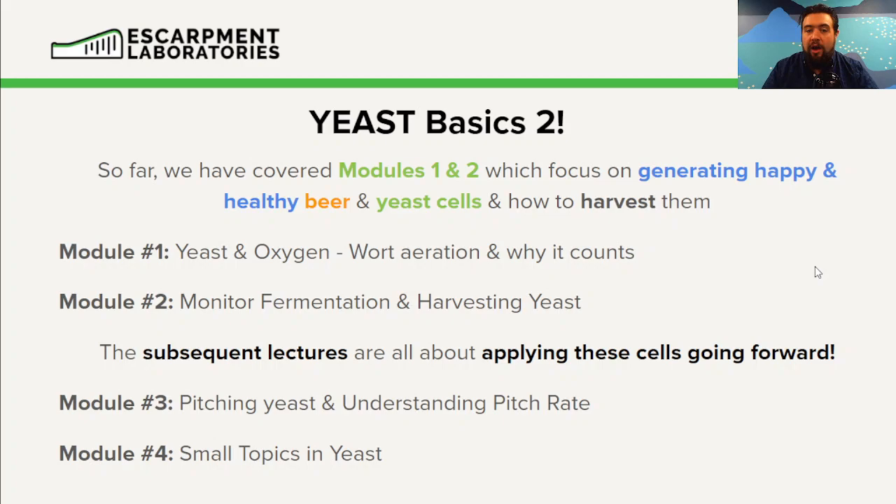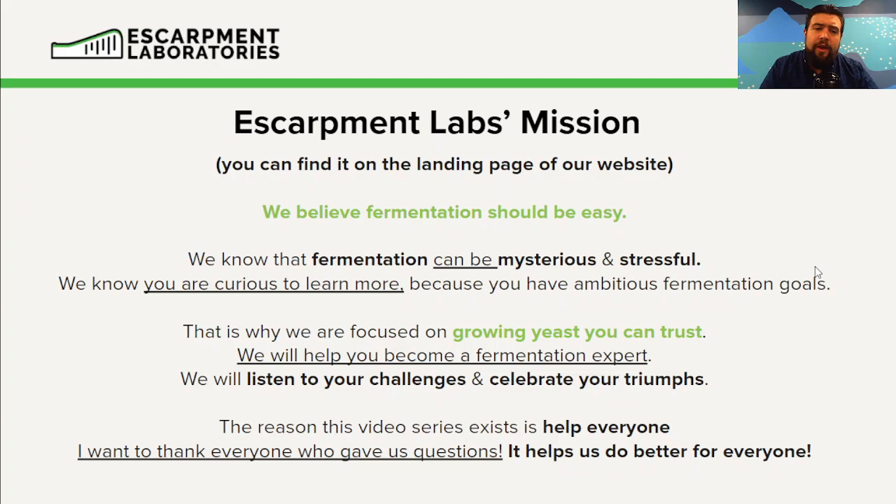Going forward, we're looking at how we can re-pitch these yeast cells to consistently make happy, healthy, high-quality beer. All the questions today are based on our first two modules: yeast and oxygenation, monitoring fermentation, and harvesting yeast cells.